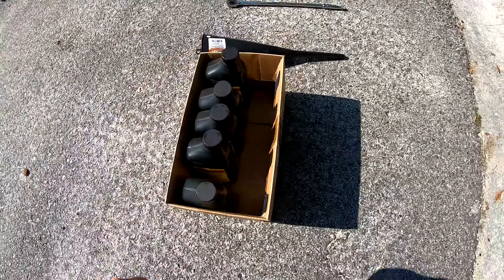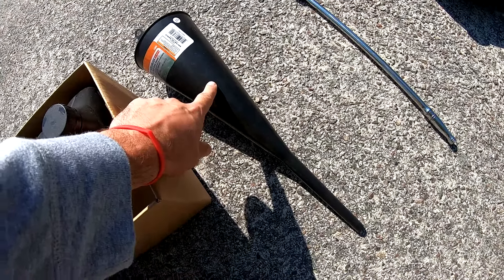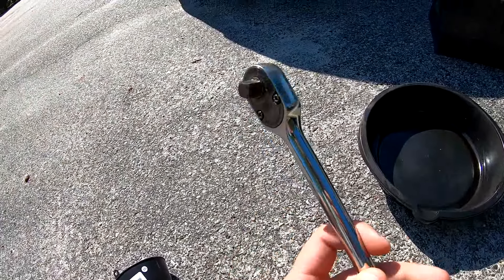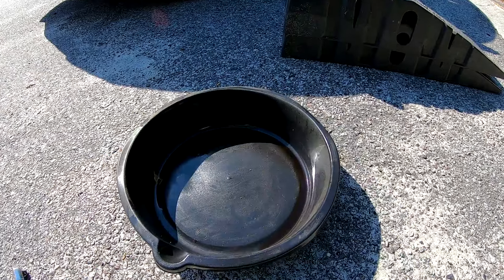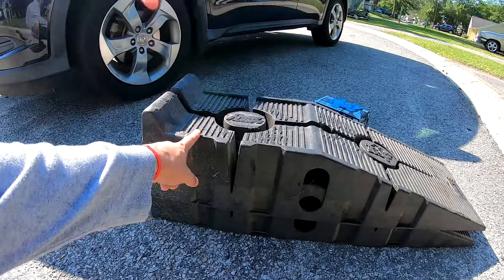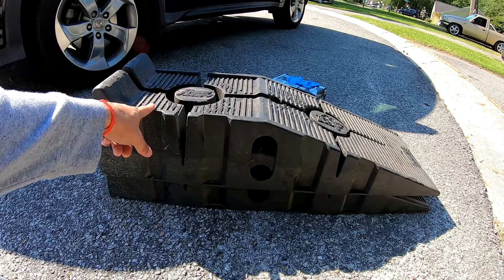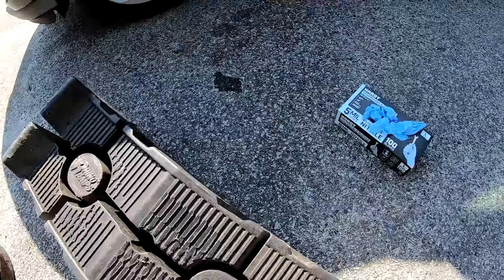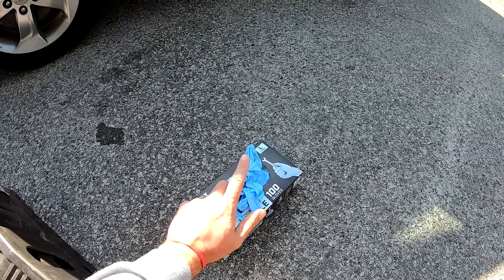You're also going to need a long funnel to pour the fluid in. The only tool you're going to need is just a 3/8-inch ratchet. You will want a bucket or something to catch the old fluid in. You don't need ramps — you can do it by just reaching under the car — but it does make it easier if you've got a jack, jack stands, or a set of ramps. Since we're filming the video, we're going to raise the car up, and because it is a little bit of a messy job, we're going to throw on a set of gloves and try to keep our hands clean.